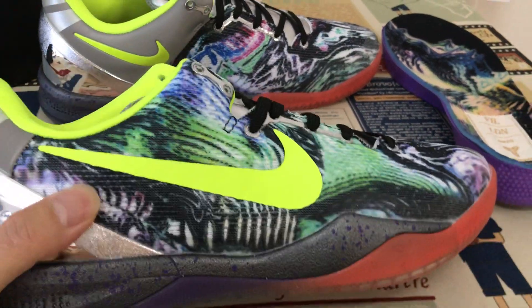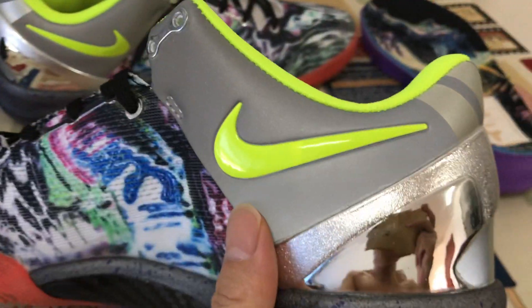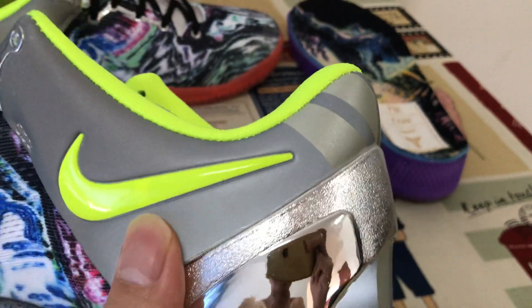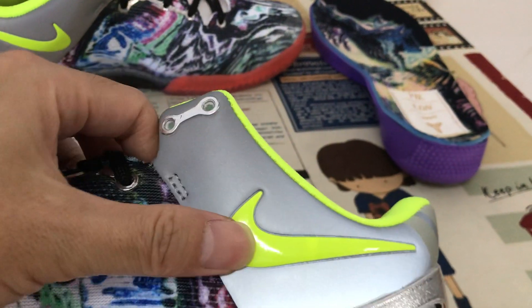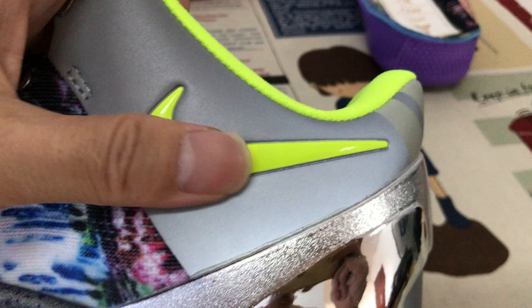The box check comes with a fluorescent green color. And then the back tab with the 3mm material with fluorescent. The Nike Surge logo with an embossed design.